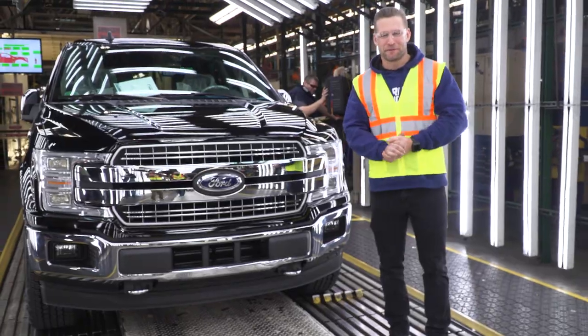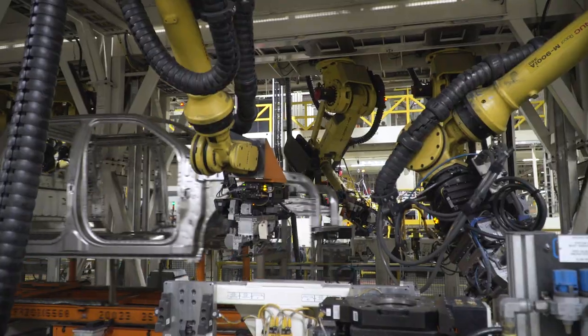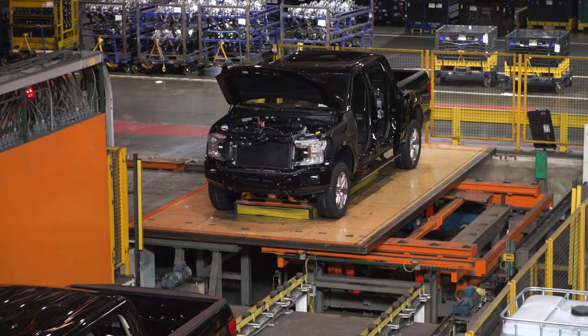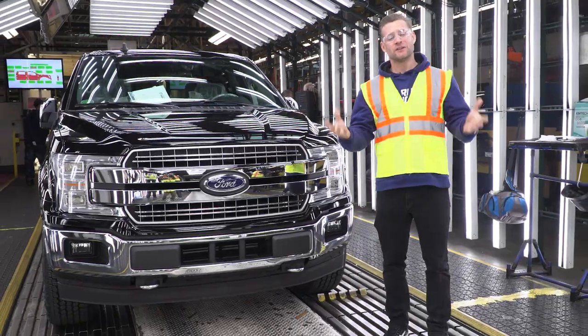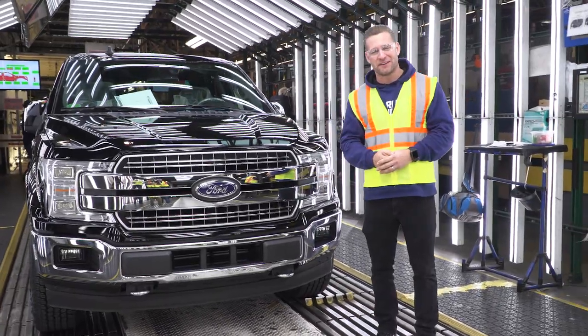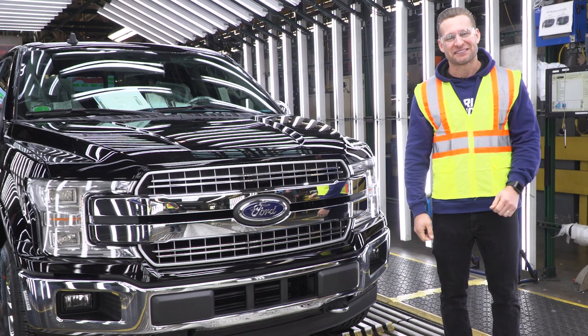That's going to wrap us up here from Dearborn, seeing how the best truck in the land, the Ford F-150, is built. It was really cool seeing how these things are born all the way to completion. Be sure to subscribe to our YouTube channel, and for all things F-150, keep it right here at americantrucks.com.